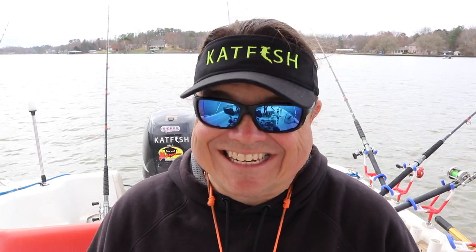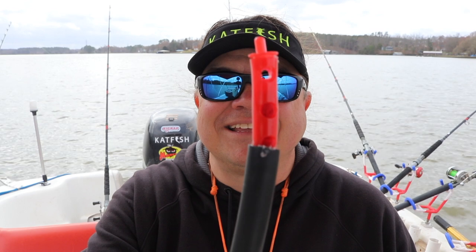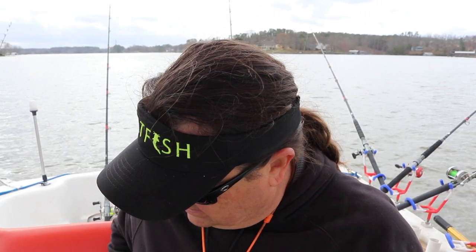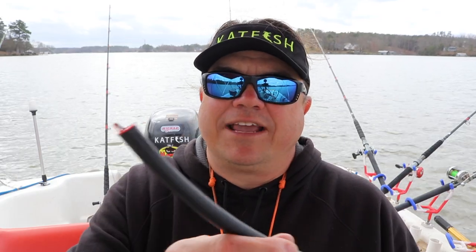Drifting Sticks has come out with a scent — pretty cool. It has kind of a menhaden smell to attract catfish. Now you might ask, your bait already smells like fish, so what do you do with it? What they've done is created a drifting stick sinker that has a little tip on it with a cotton absorbent material to hold the scent. You take this off, spray the scent on here — or dip it in a bottle to soak it up — and use that on your dragging weights.